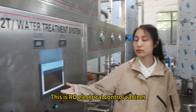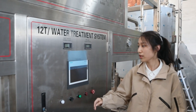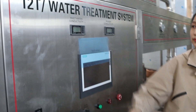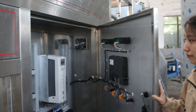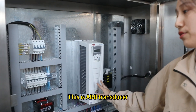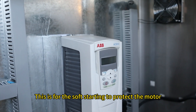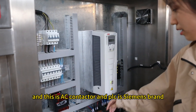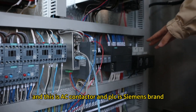This is our electrical control cabinet. The touch screen is Siemens brand. Inside, there is an ABB transducer for soft starting to protect the motor, an AC contactor, and the PLC is also Siemens brand.